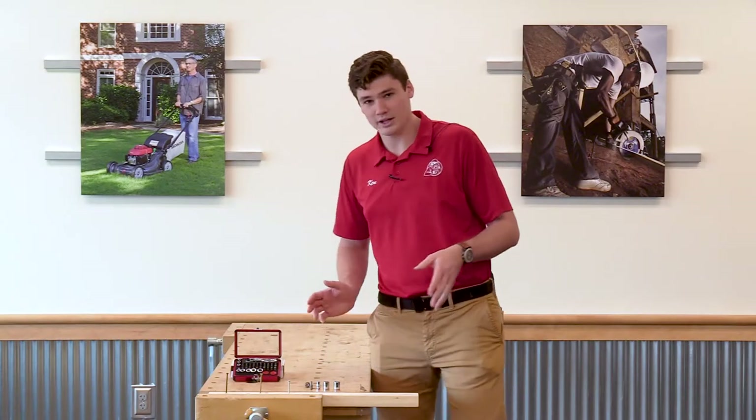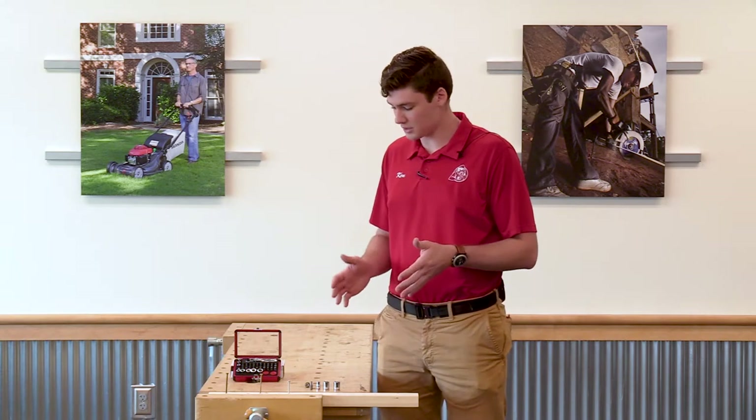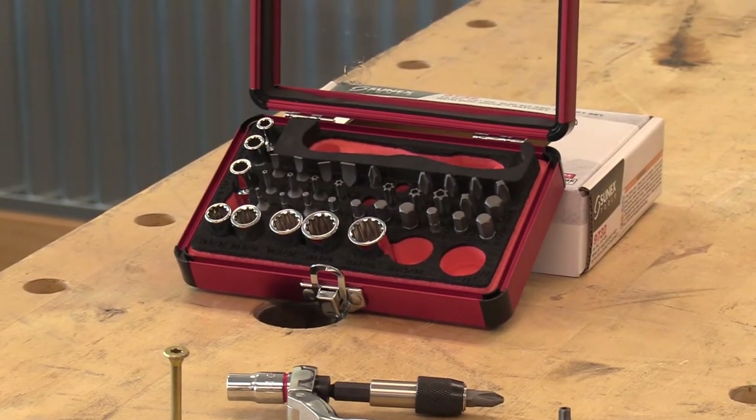Now this is a great little kit. It's primarily meant for electricians, mechanics, plumbers, when you're doing small, tight space type of stuff. It comes with 30 different bits, including some T25s that also have the tamper proof in them, and then it has 11 sockets in it as well.